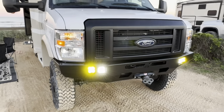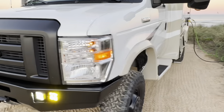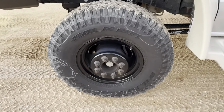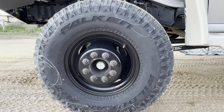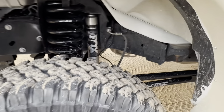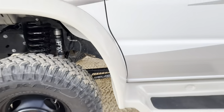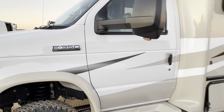Coming around this way, first of seven powder-coated black OEM Ford wheels with the 255-85-16 Falcon MT-01 mud terrain tire. You can see the WeldTech arms in the back here along with the Fox shocks and springs. This is built on the E350 cutaway chassis.